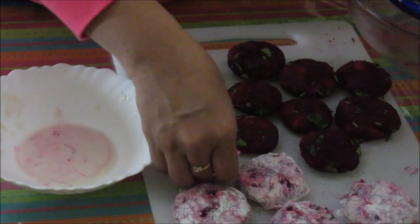Now these five tikkis are ready for deep frying; the rest will be shallow fried. Now let's go for frying — the oil is hot. Add the tikkis in. We should fry the tikkis on high temperature, as the potatoes and beets are already cooked, so no need to cook them further. Just make the outer covering brown and the tikkis are done. Now these tikkis are nicely browned on the outside. Remove them from the oil onto a plate with a paper napkin. All these deep fried tikkis are ready.